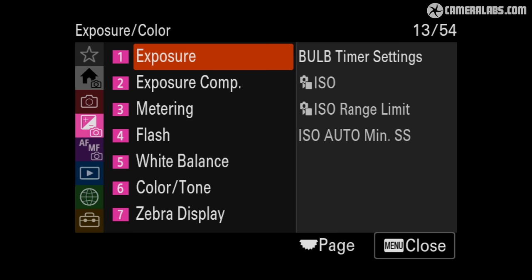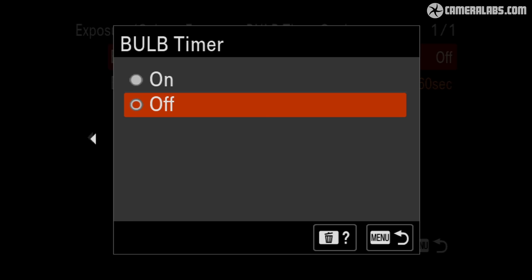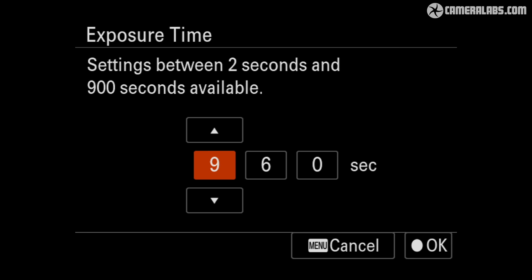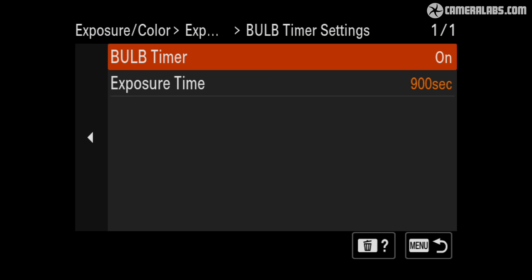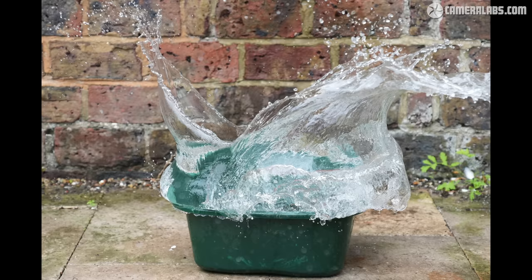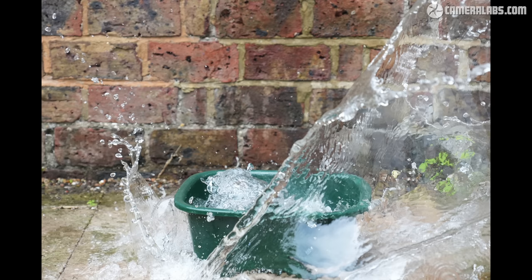Exploring the menus you'll also find a bulb timer, inherited from the A7R5, letting you preset an exposure between 2 seconds and 900 seconds, allowing long exposures beyond the usual 30-second limit without needing a cable release — just put the camera into bulb mode, choose the exposure time in the menu, set the self-timer to avoid touching the camera and you're all set. Unlike the A7R5, though, you won't find a pixel shift mode on the a6700. Moving on to bursts, the top H+ speed remains the same 11 frames per second as its predecessors, whether using the mechanical or electronic shutter, and for splashes you may prefer models with faster frame rates.